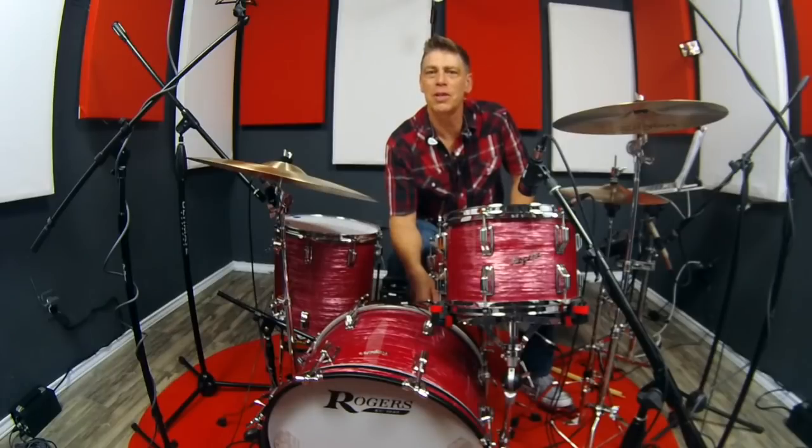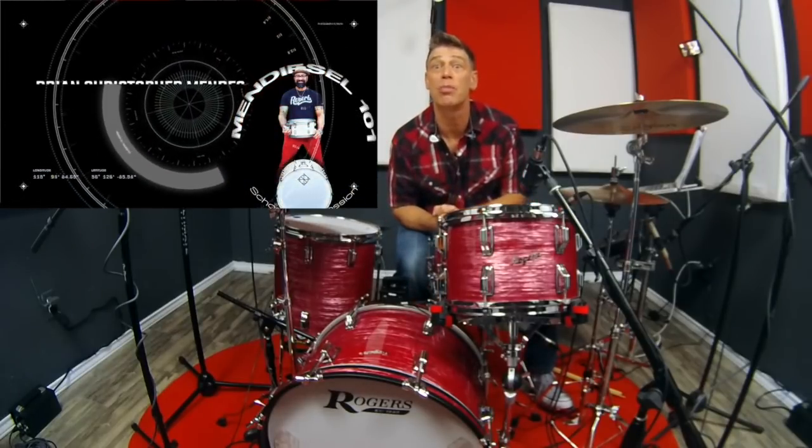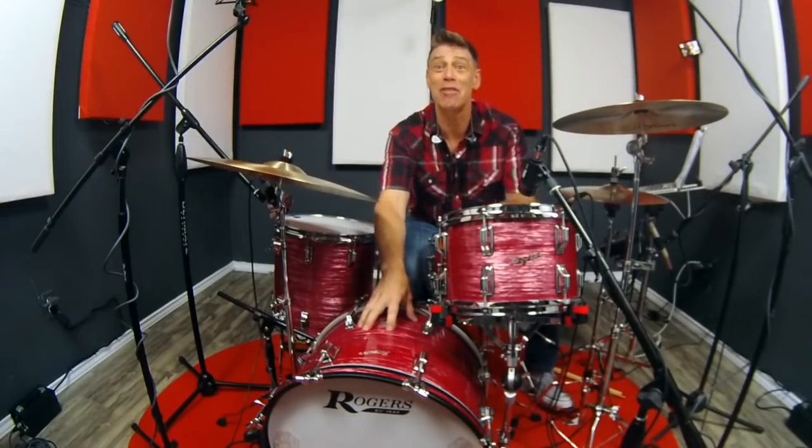Hello everyone, drum tech drummer and YouTube educator Kenny Sherrits coming to you from the studio of my fellow YouTube creator Brian Christopher Mendez with a full review and a set of tuning profiles from my lovely new Rogers Covington kit. Yes, Rogers is back y'all and back in a big way.